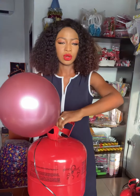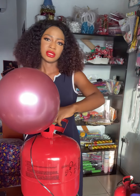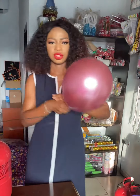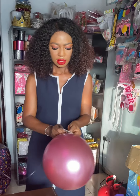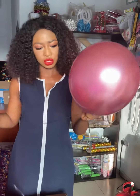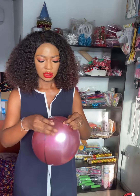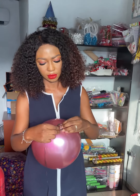Make sure that you lock the valve to avoid the gas from leaking out. The next thing you need to do is tie your balloon. After tying it, remember you need a ribbon handy — attach the ribbon to the balloon and tie it. Voilà, and that's it!